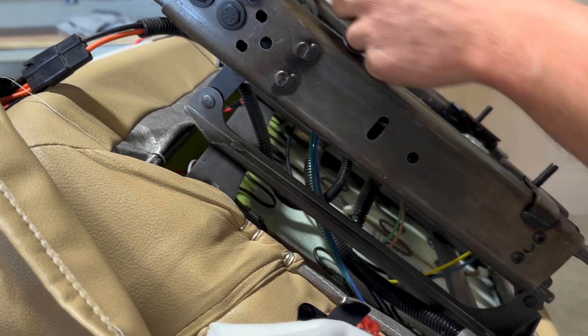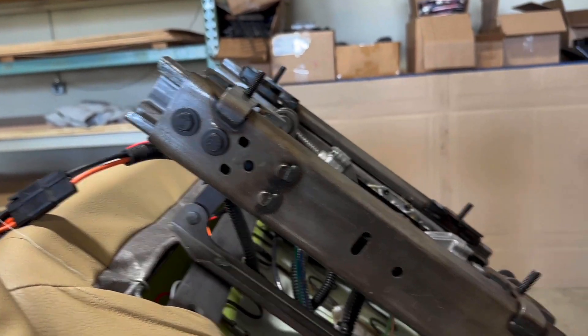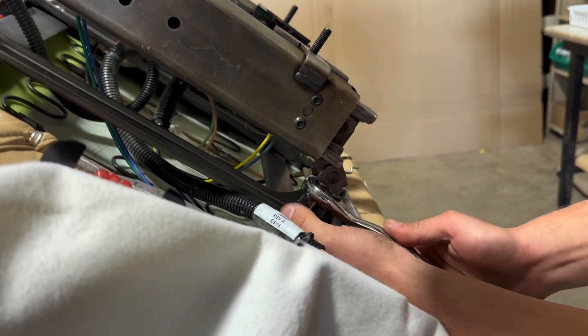Be careful because these studs will cut you — all sharp edges in here. I've got plenty of scars from it.